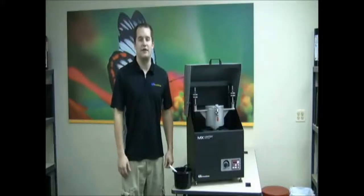Hi, thanks for clicking on GFI Innovation's YouTube channel. In this video, we will demonstrate the new MX Vortex Pace Mixer, the latest enhancement of our vortex mixing technology.